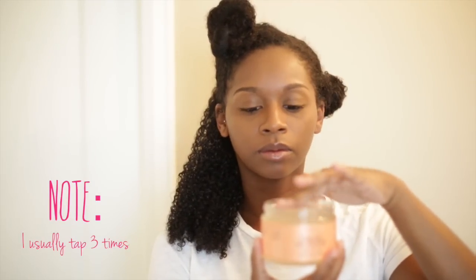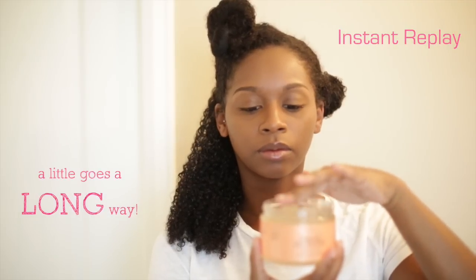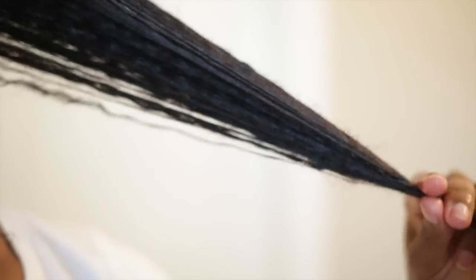Now it's time for the most important step — applying the curling gel souffle. All you need to do is gently tap your fingers in this product. A little goes a long way. Applying too much product will make your hair extremely weighed down and sticky.